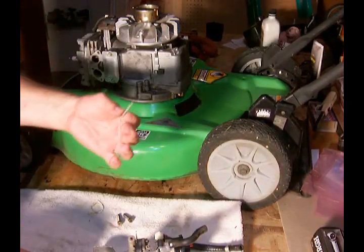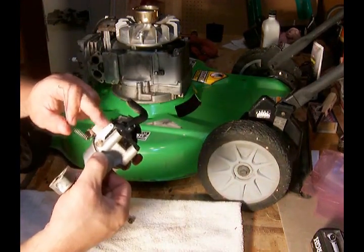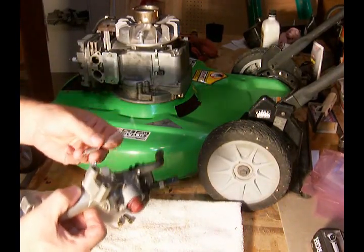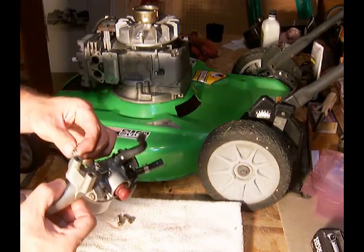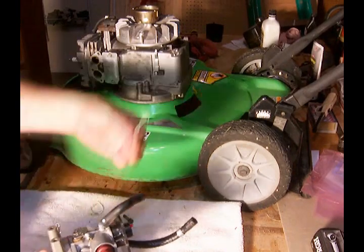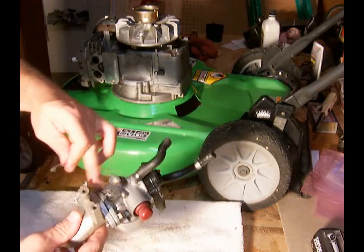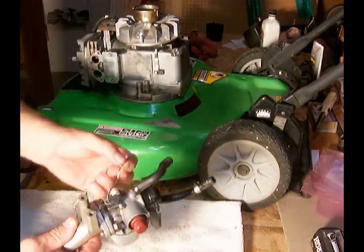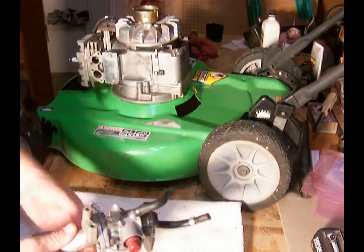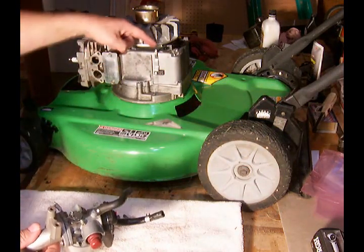Now, the linkages — as I mentioned in a previous video, this arm here is going to be going to the governor arm, and that's the spring that will clip to this, like so. The other piece of linkage is going to go in the second hole of the throttle. The piece with the spring on it is going to be inserted into the bottom hole of the governor arm, and the other piece is going to go into the upper hole.